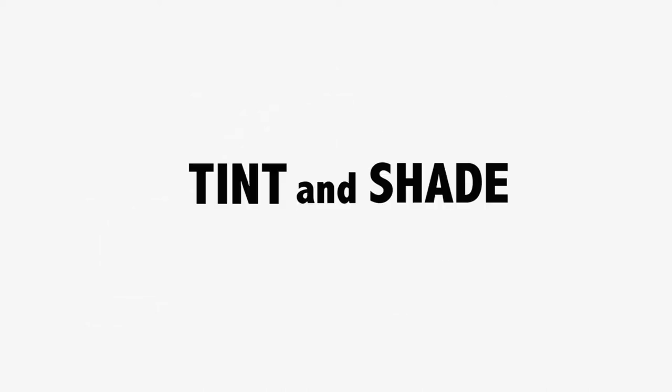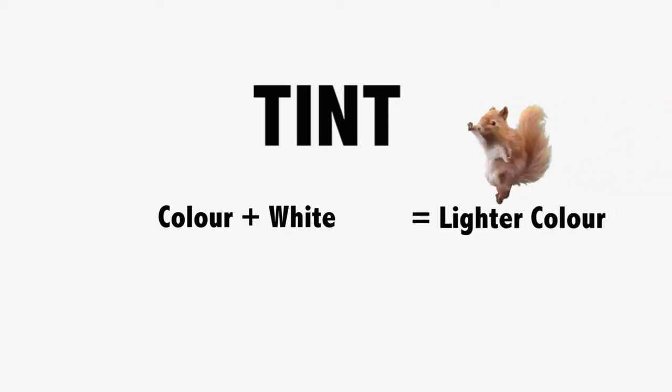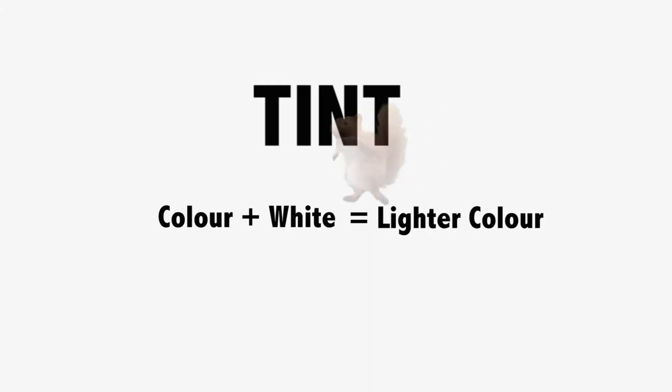First, tint. A tint is a mixture of color with white which makes the color lighter. The more white you add to the color, the lighter the color will get. So for example, we have blue here. When we add a layer of white on top, it gets lighter. And then the more white we add to it, the lighter that color gets.